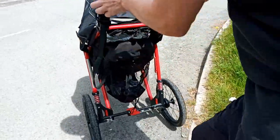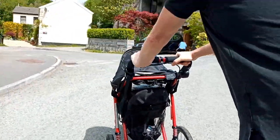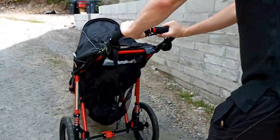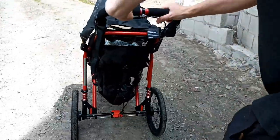It has suspension at the back. We're here now and it's still pretty smooth. It's really good here on uneven, bumpy ground.